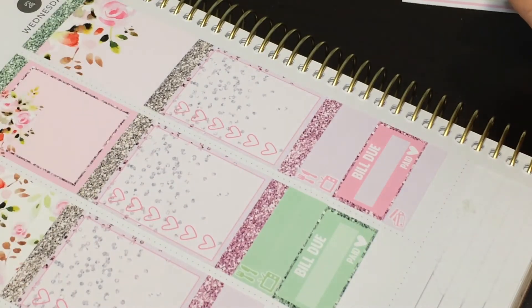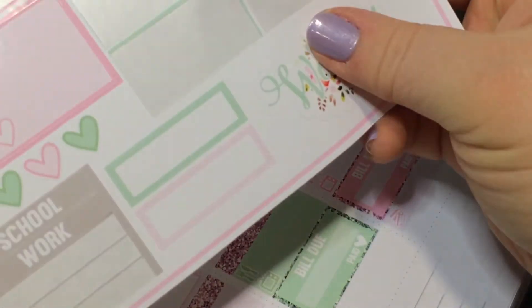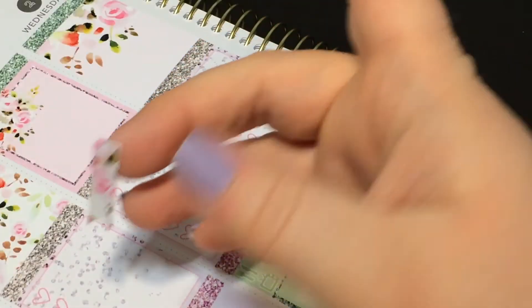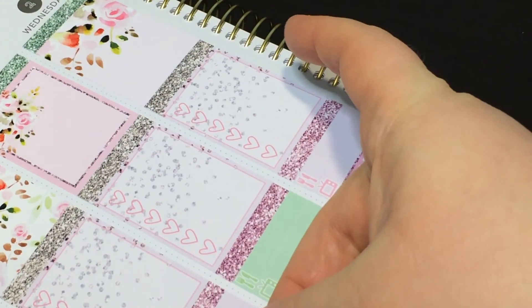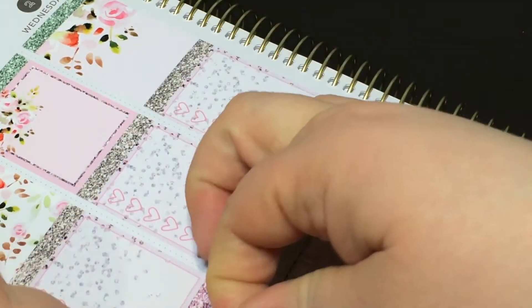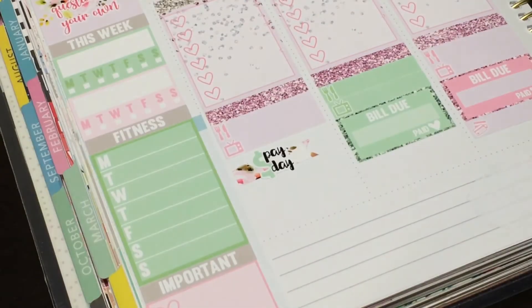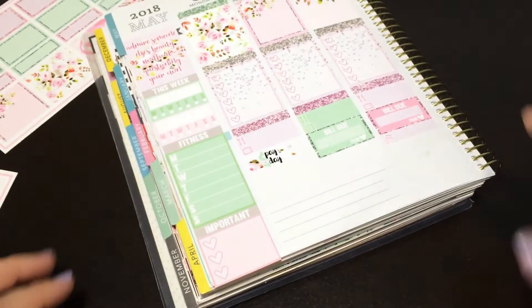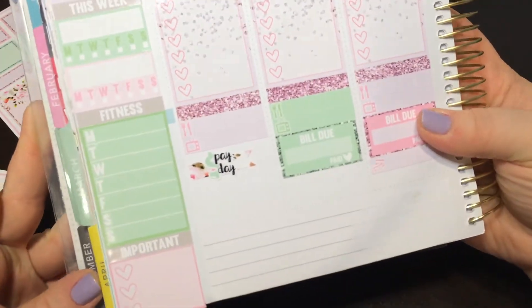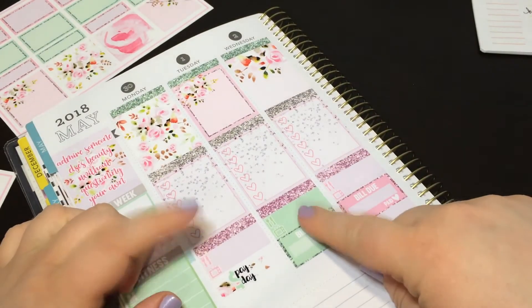Okay, so Monday is payday and we have this cute little thing and cute little flags. I think I might layer them. There's my little payday — so that's Monday. This will be my May monthly — or actually I think I switched those to earlier, end of April.